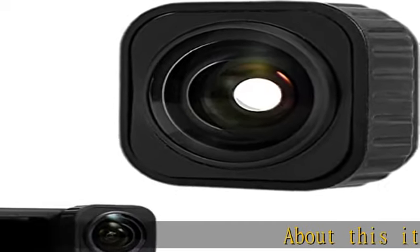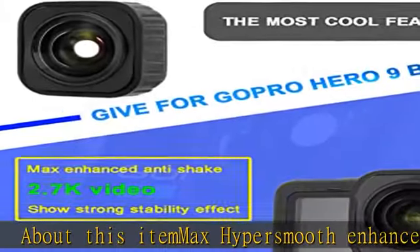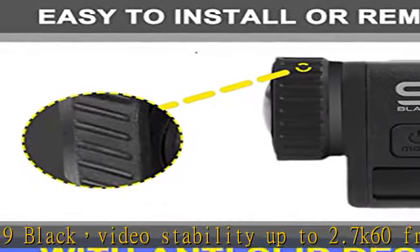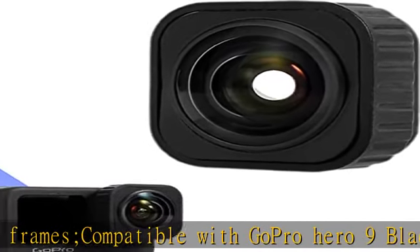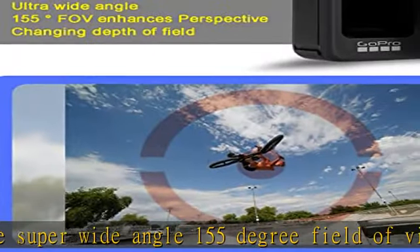Max HyperSmooth Enhanced Anti-Shake for GoPro Hero 9 Black provides video stability up to 2.7K 60 frames, compatible with GoPro Hero 9 Black Media Mod. The super wide angle 155 degree field of view can enhance camera perspective and improve the depth of field. Max Lens Mod is compatible with GoPro Hero 9 Max Lens Mod and allows you to lock horizontally after installation to ensure that the video remains horizontal or vertical, even if the Hero 9 Black camera is rotated 360 degrees.